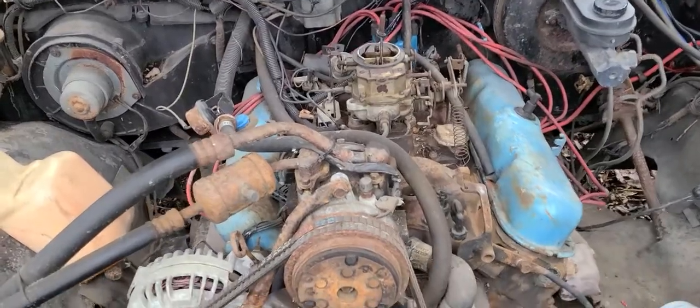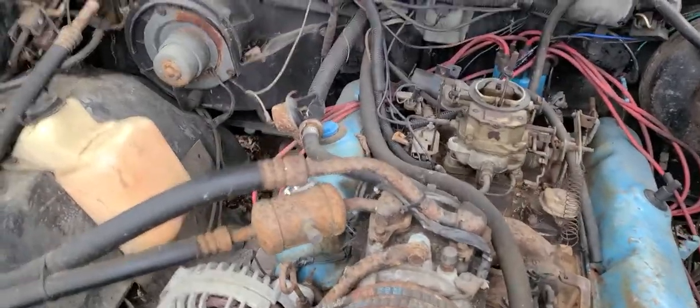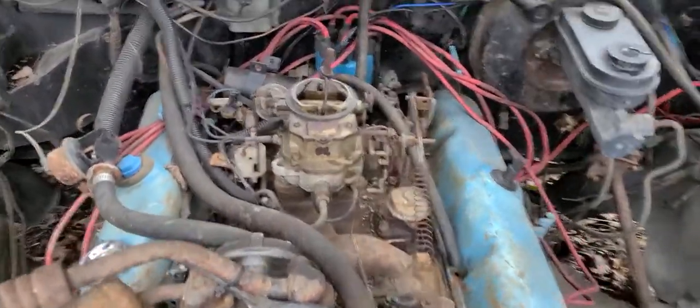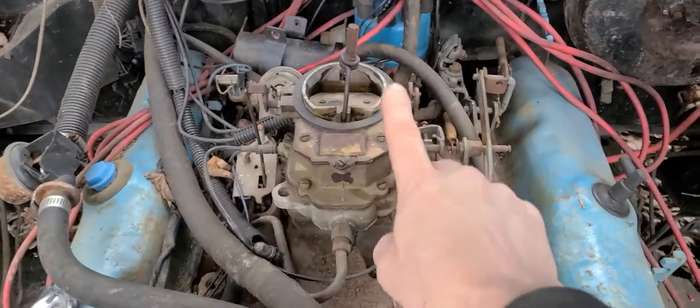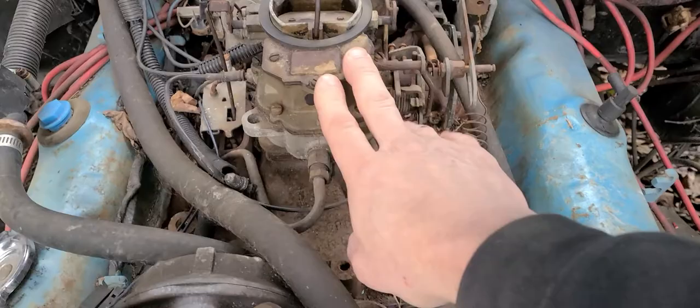Hey y'all. We are back out here on the Ram Charger again today. My goal is to get the carburetor off, get it inside, and have a look at it and see what's going on with it.